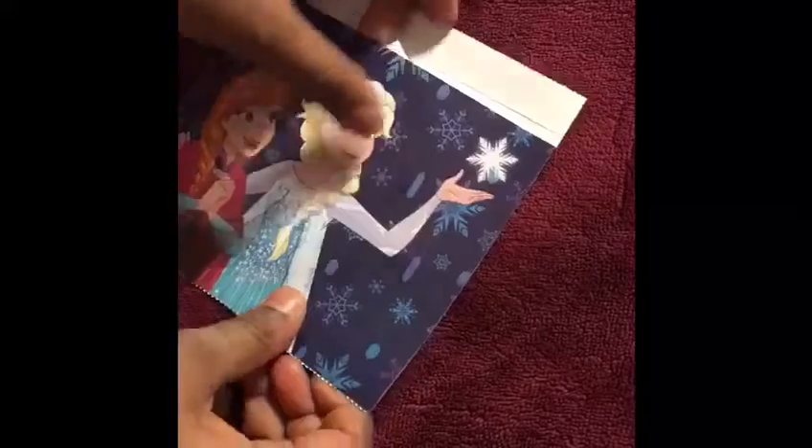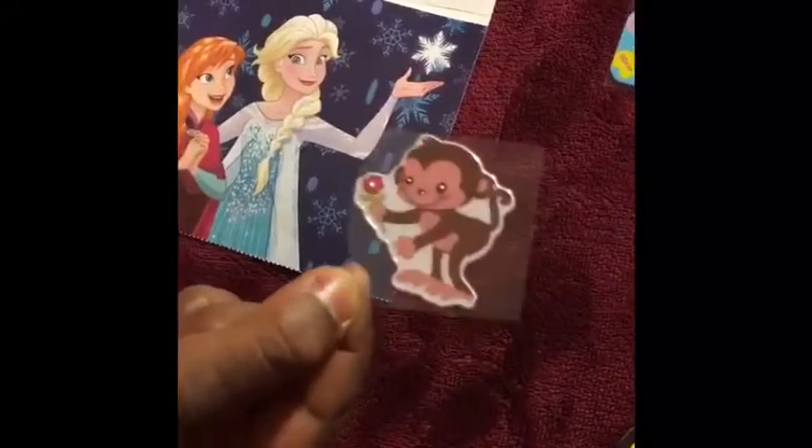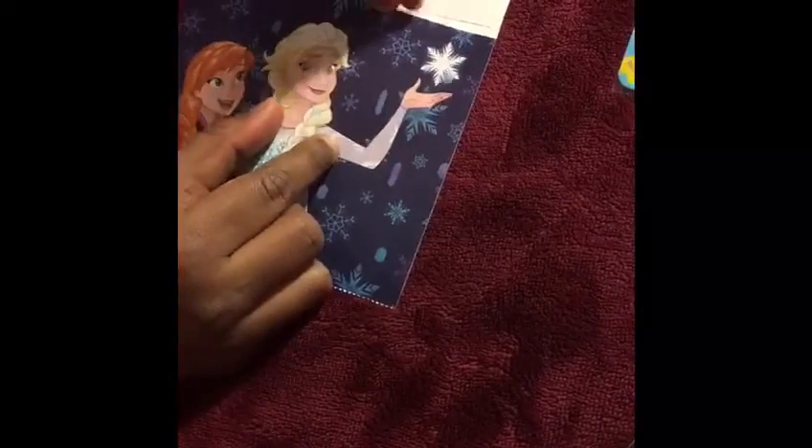Fold, fold, fold — glow sticker. I'm going to put this glow sticker. Monkey sticker. And nail sticker.